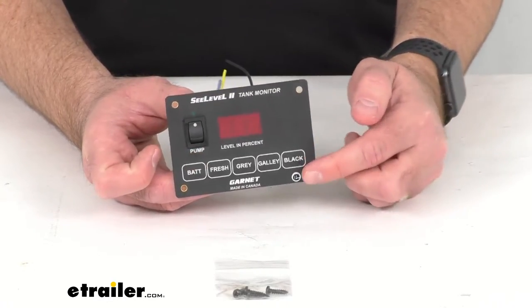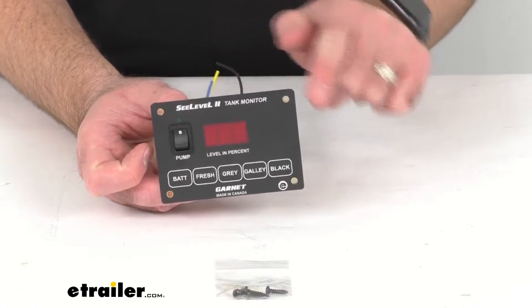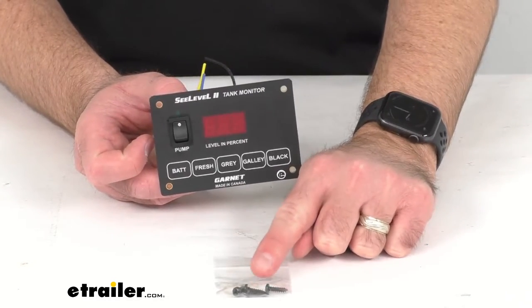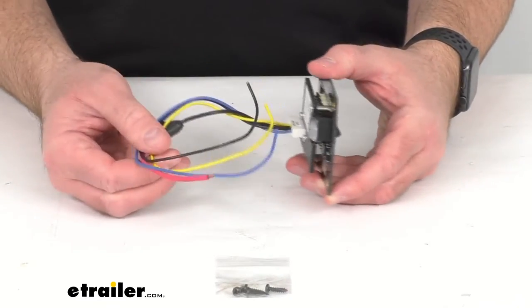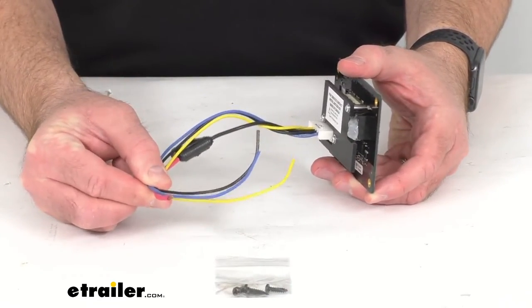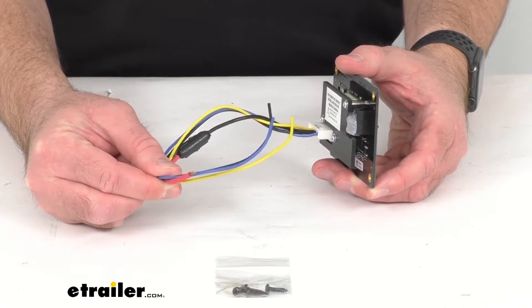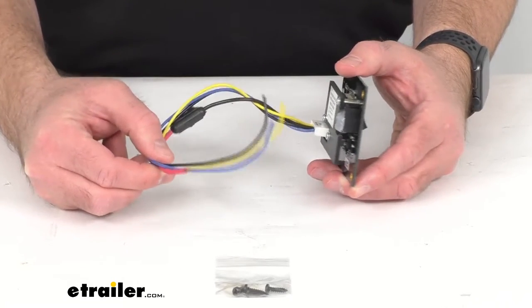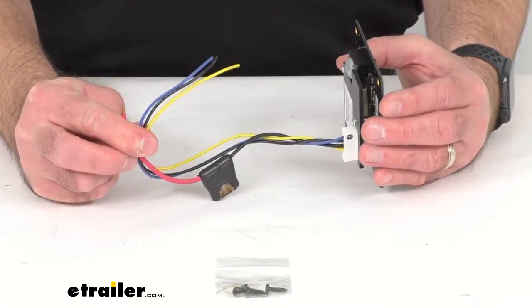This monitor installs easily. You would just cut a hole for this recessed mount monitor and then screw into place with the included screws that you see here. This does include the pigtail needed for installation, and the existing wiring from your old tank monitor systems can be used as well to ease the installation.